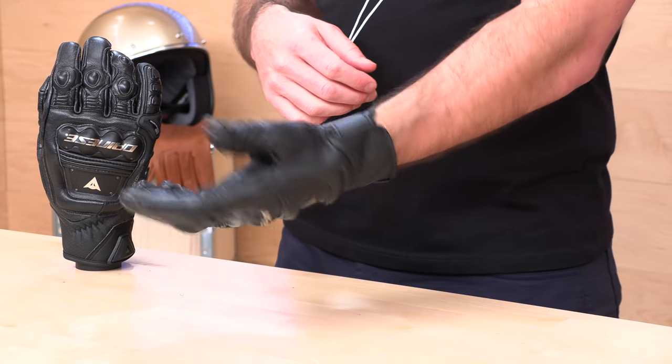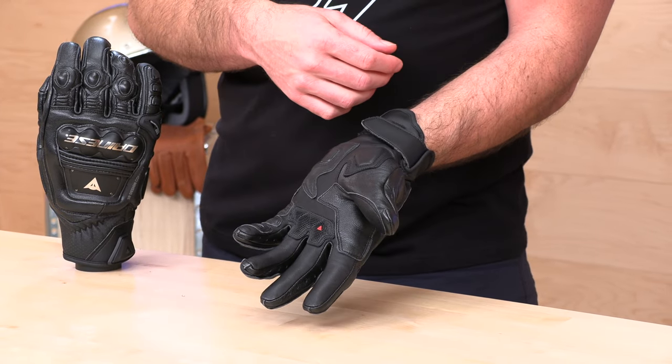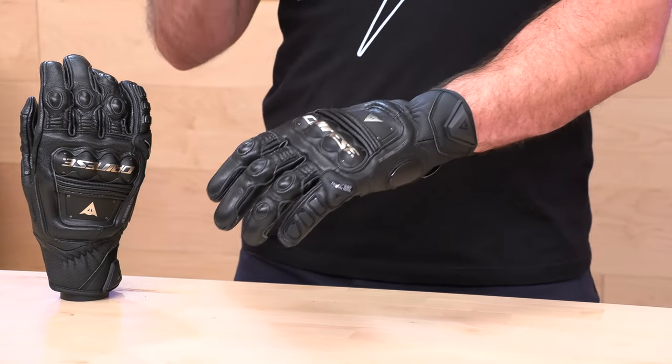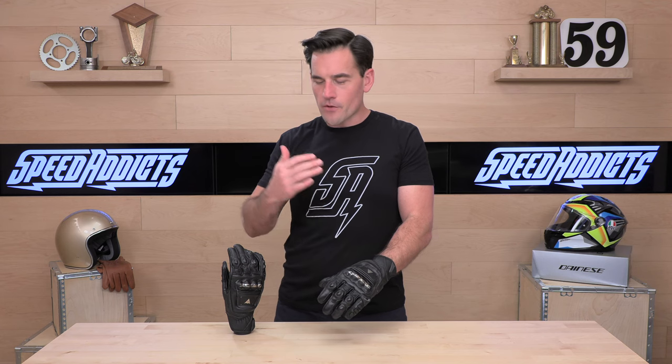That about does it for the 4-Stroke here. You're going to get a one-year warranty from Dainese. If there's a question I didn't answer, don't worry — Rider Support is standing by at speedaddicts.com, where you can always talk to a human over the phone, live chat, or email. If you already got a set of these 4-Strokes — they have been out for a minute — let us know how you like them in the comment section below. We know, especially when it comes to these high-end gloves, folks have a lot of opinions. Please share them; don't just take my word for it. Appreciate y'all for watching — we'll see you next time to find out what's in the crate.